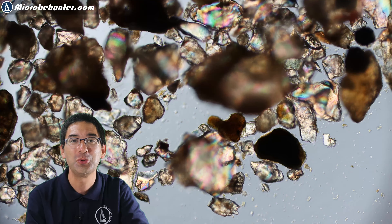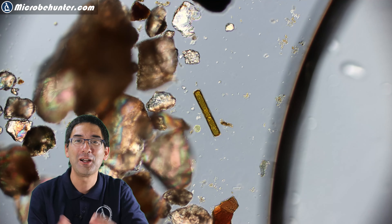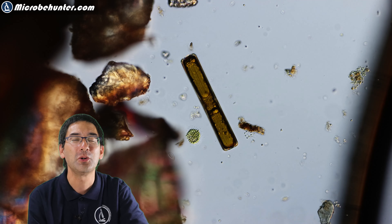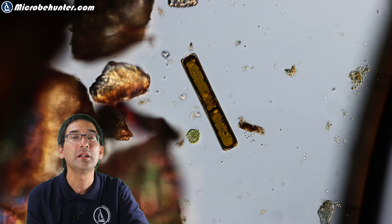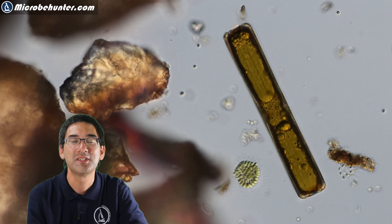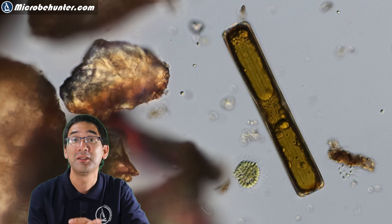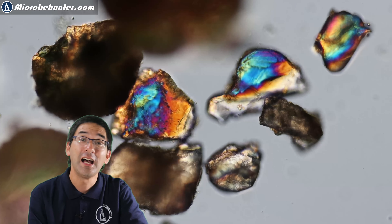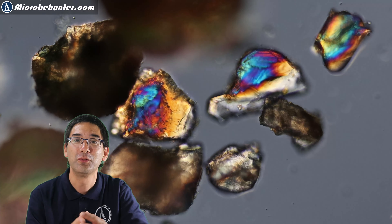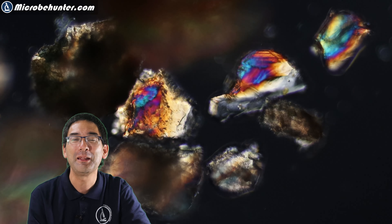Those diatoms are quite common — and the sand grains also look quite nice. Going up with the magnification reveals slightly more detail, and to the left of this diatom there also seems to be some colonial algae. If you look carefully you can see quite a bit of life in the sediment. The diatoms look quite nice with their silica shell, packed with chlorophyll and chloroplasts, because they too produce quite a bit of oxygen. I played around a little bit with the polarization settings of the microscope, which gave some of the sand grains a beautiful rainbow color.